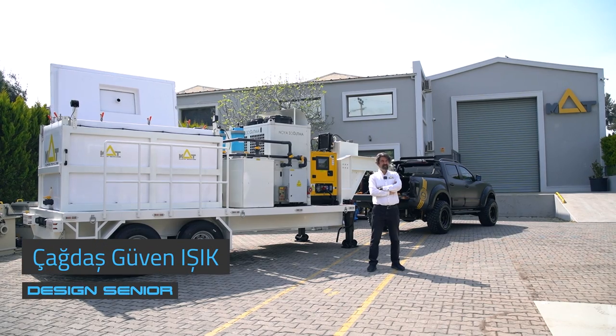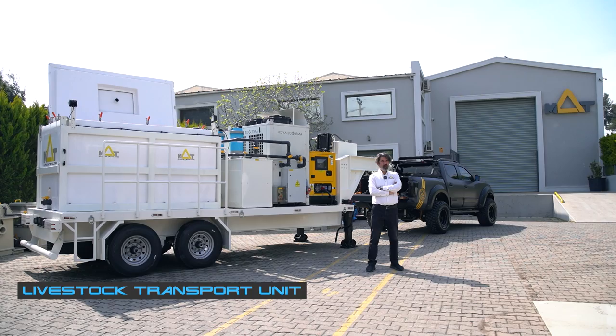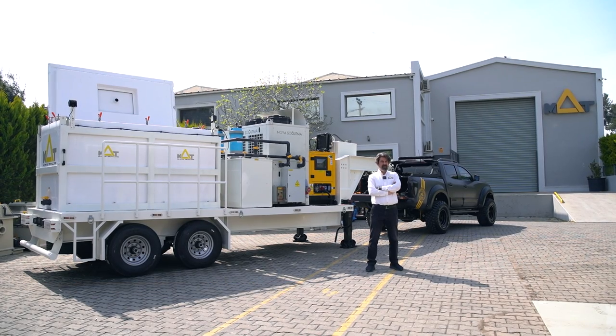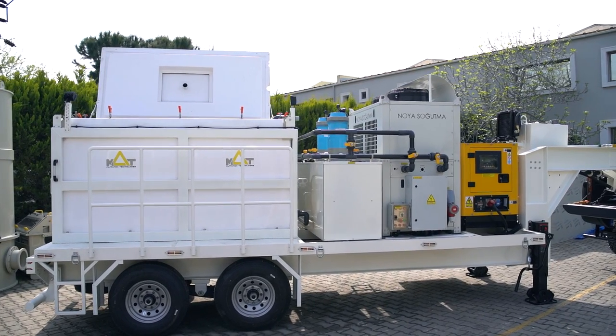Hi, welcome to MUT. This week I will explain you about MUT Livestock Transport Unit which can be custom designed and manufactured by us, and it's suitable for all climate global regions and different species.